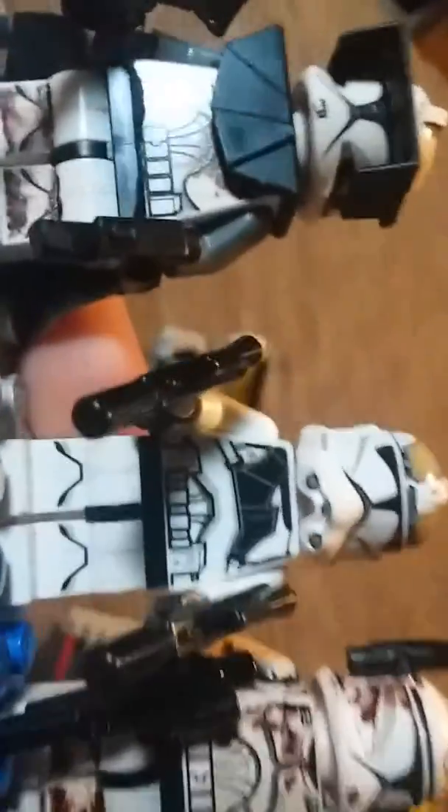My Gunner has a little printed armor on him, some Omni pens, like my Commander Fordo. And I give him two regular Clone Rifles.